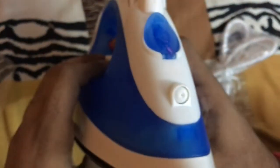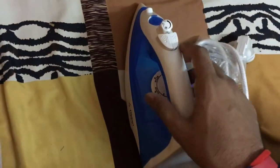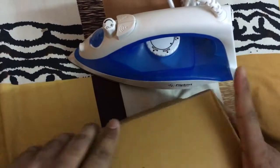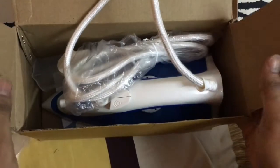So this is our iron — you can see it's very nice. At the front there's a spray hole and there's a LED indicator on the back of the iron which is red. So there is our iron. That's our quick unboxing of the Flipkart SmartBuy 1200 Watt Steam Iron. Thank you for watching. If you like it, please give a thumbs up and subscribe to our channel for more unboxing videos.